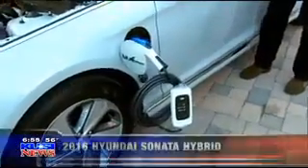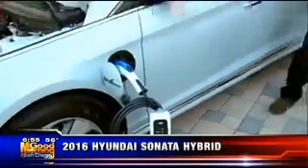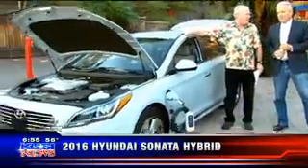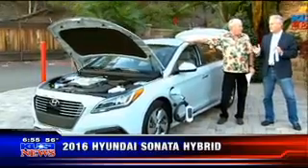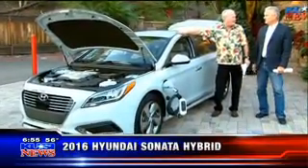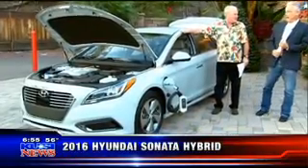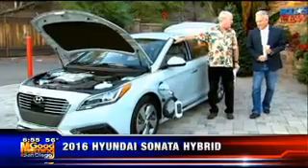This is the new 2016 Hyundai Sonata Hybrid. And I've got to tell you, folks, you think I'm selling cars again. Yes, but when I get excited about something — lifetime warranty on the battery, so you don't have to worry about it. We're impressed with the price because you always hear about these cars being $40,000, $50,000, $60,000, $70,000. This one bases at $26,000. Wow. And this one is probably right around $30,000 because it's got all kinds of safety features on it.